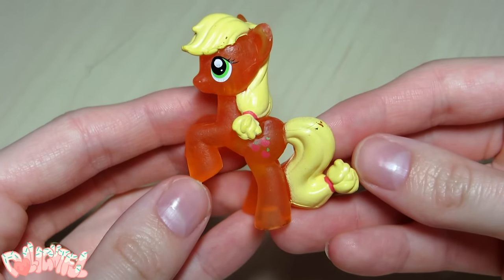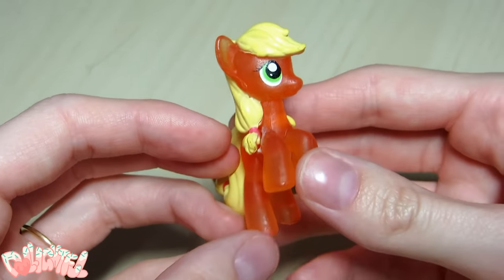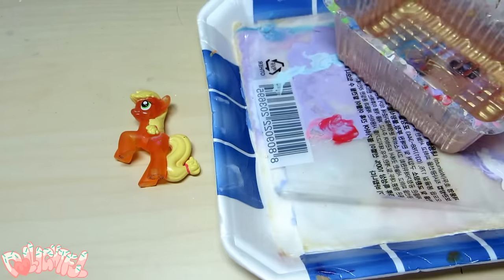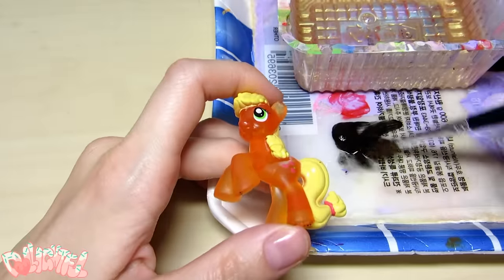To start, I'm going to use this Applejack here. She was actually a freebie that was packed together with the huge dolls I recently received. As you can tell, she's seen better days.